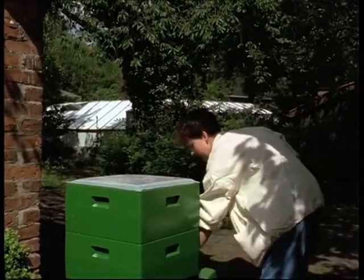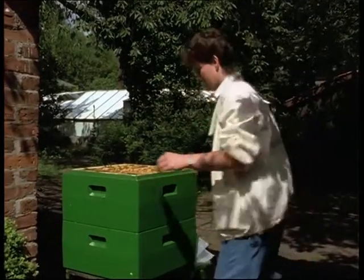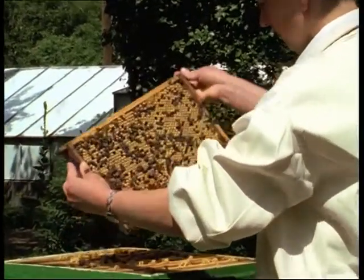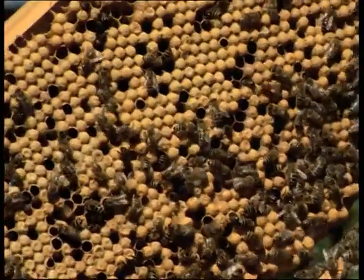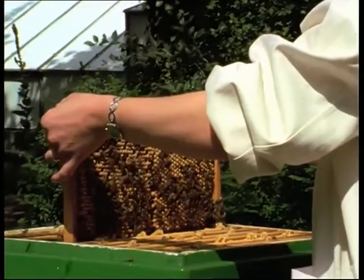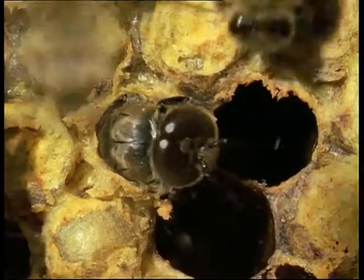The development of the drones from egg to hatching takes 24 days. About 2,000 drone cells occupy one side of a drone comb like this. Two more weeks pass between hatching and the achievement of sexual maturity.